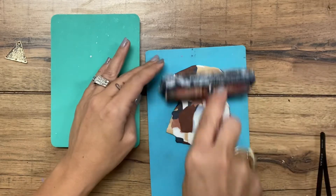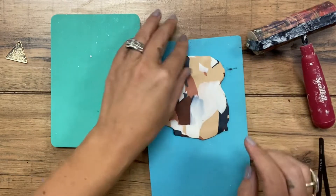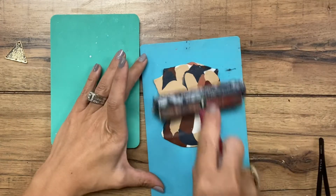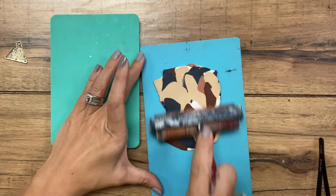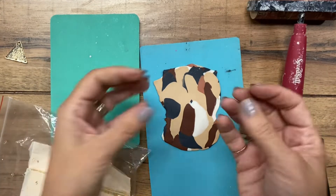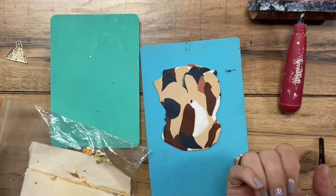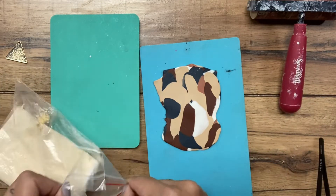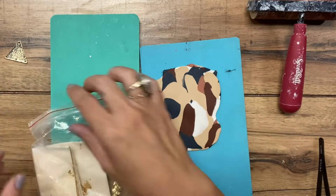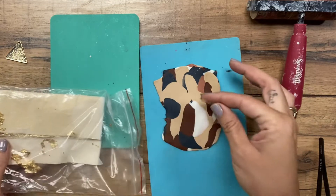I'm trying to get this to the thickness of these little guys here, which are maybe an eighth of an inch. I think that's pretty good. I'm trying to decide which side I like better — I think I like this one. Now I'm going to lay my gold flake in there. If you want to keep the pieces smaller, like I originally had it, you could certainly do that and not fold it up. But I wanted to kind of stretch out the colors and put the gold leaf more as the focus.